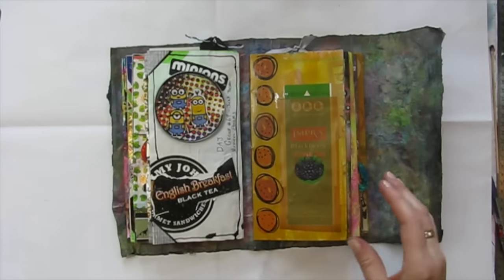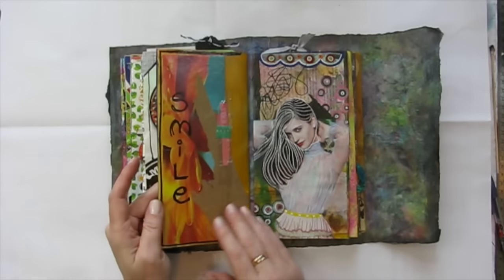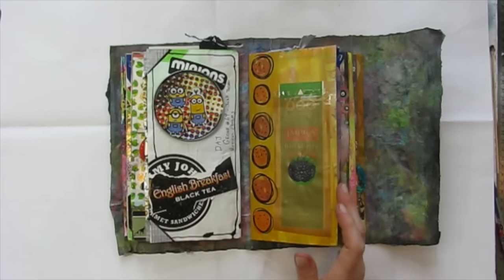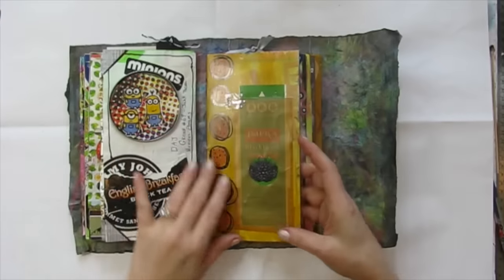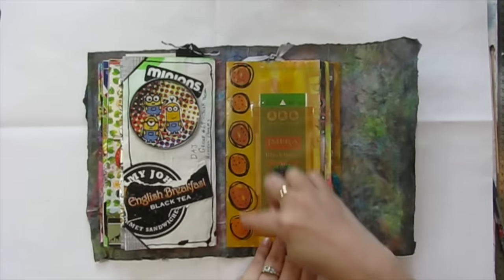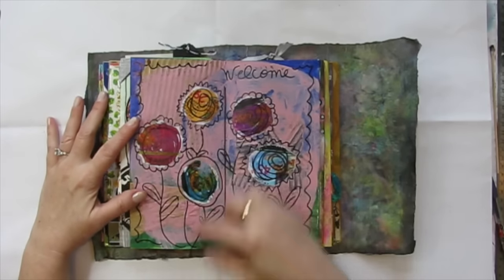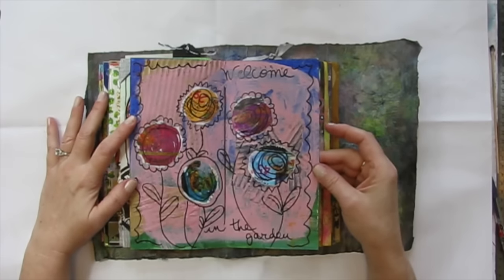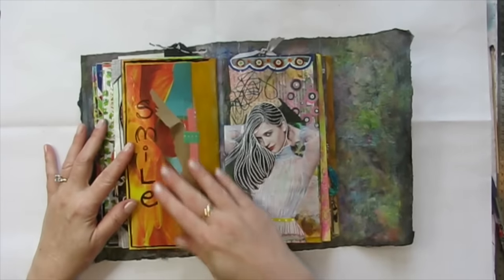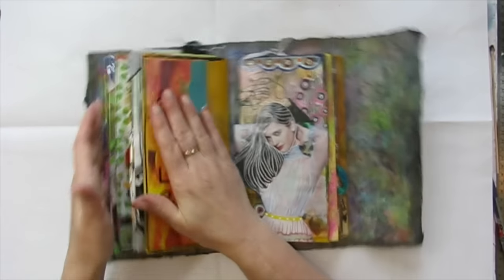Next up is this page from Veronique Allard. I love that she doodled a lot in here — which I think is fabulous. She's got her recycled pieces and then the doodling, and that really made me happy to see that. Look at the texture she's got going on. These were just some fantastic junky recycled pages.